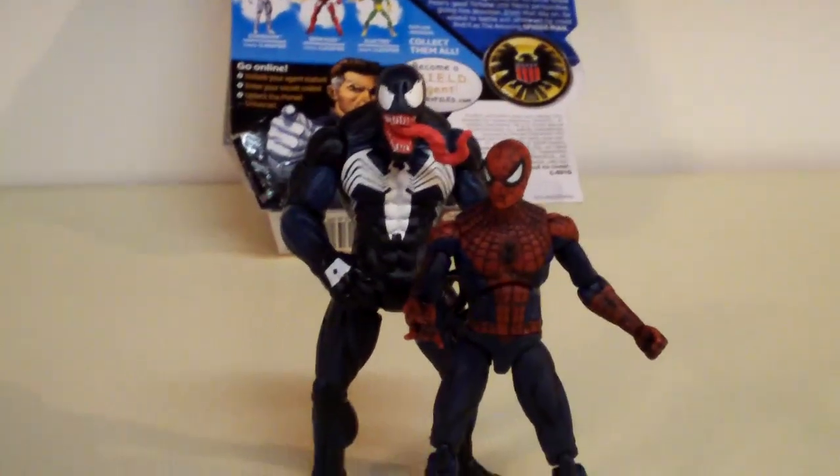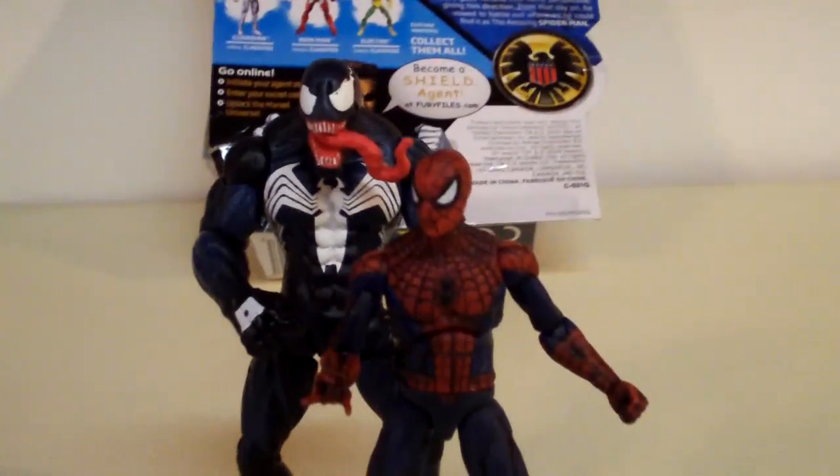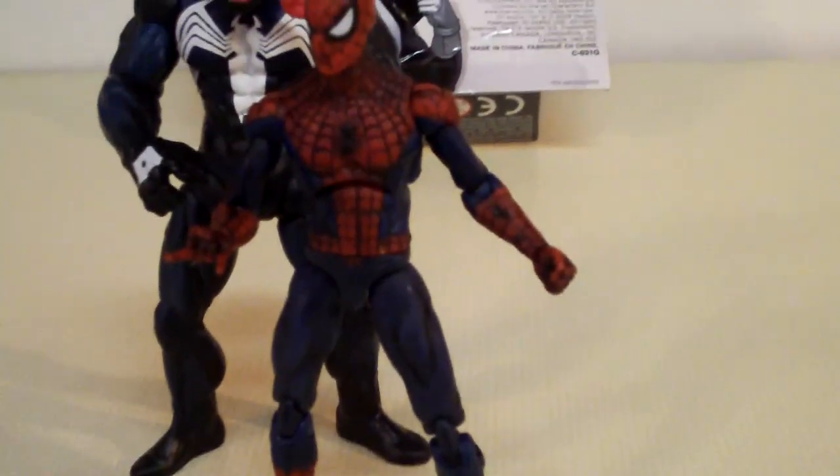And here's a size comparison shot next to Venom — this is the Venom from the Spider-Man Fierce Foes line. As you can see, the Marvel Universe Spider-Man is in good scale with those figures as well.